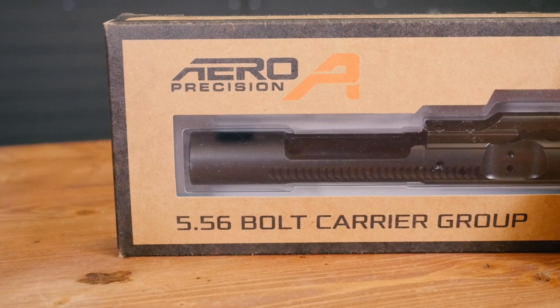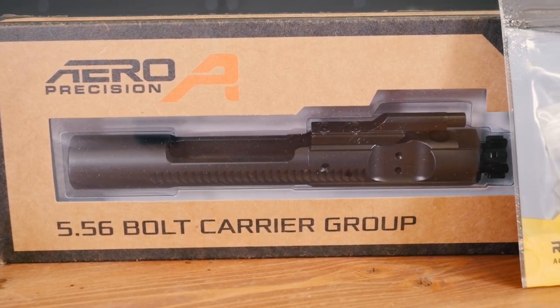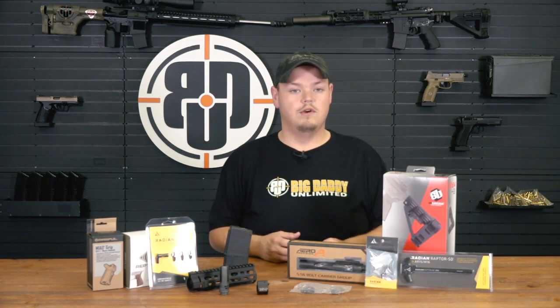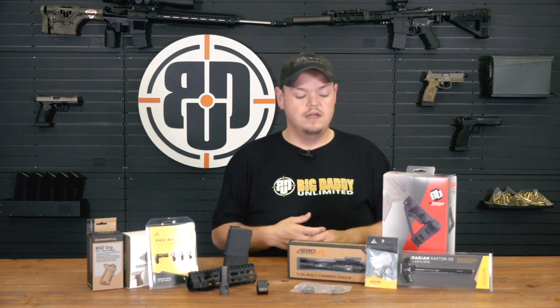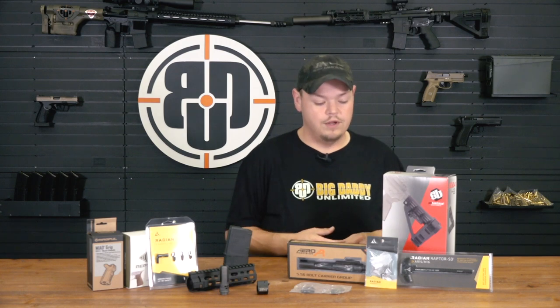Bolt carrier groups. A common failure point on high round count guns is the shearing of bolts — it happens. Carrying a spare is a nice thing to have. I'm also very guilty of finding one part and building an entire gun around it, so having a spare bolt carrier group — which is the heart of a rifle — is nice to have. We carry the Aero and a number of others like Bootleg and a few other brands. Hit the website and check it out, and if there's not one you see, hit me up and I'll find it for you.